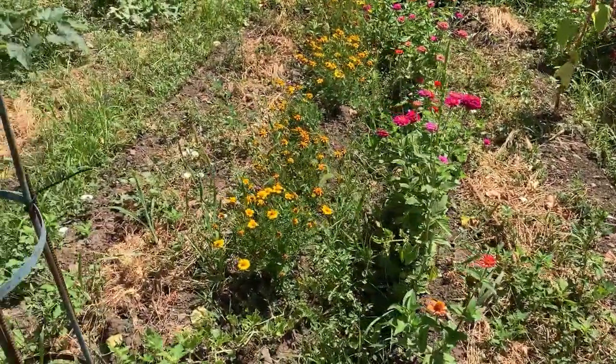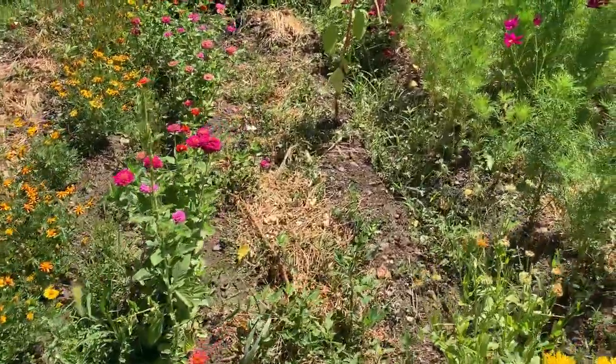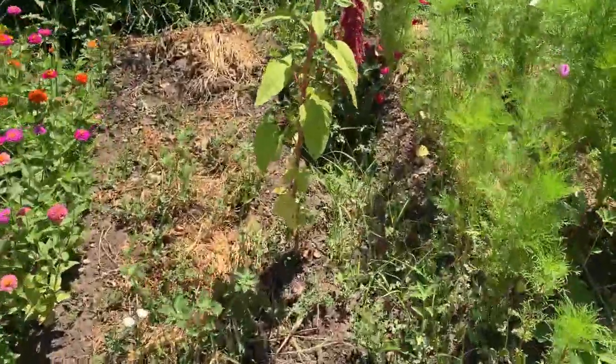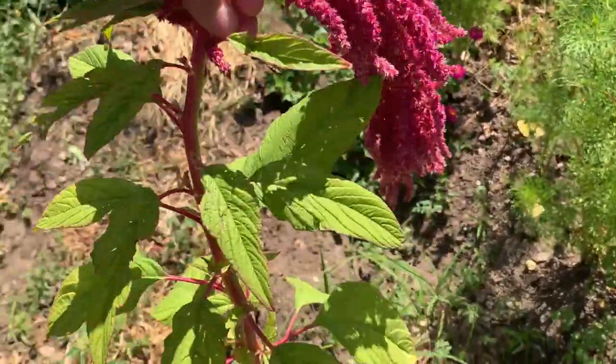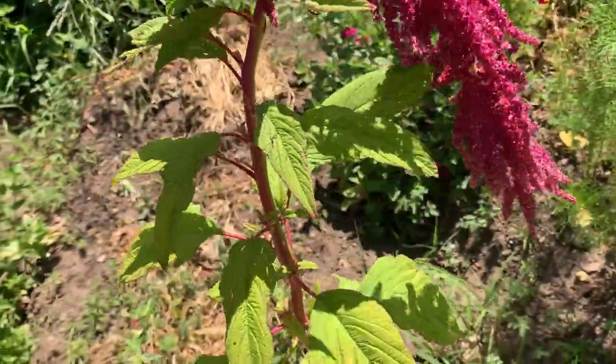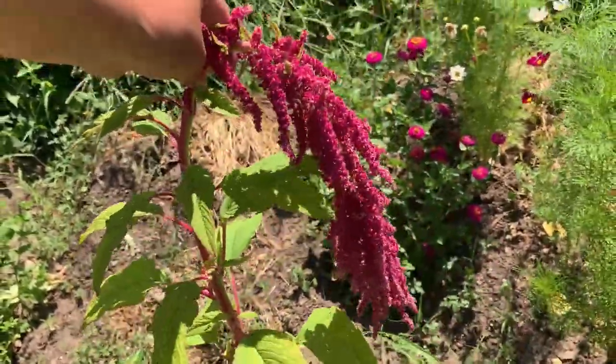More zinnias — the Jester Miracles. This is... amaranth. It's kind of cool — that would look really pretty hanging down in a bouquet or something.